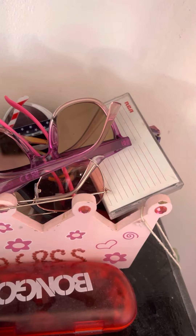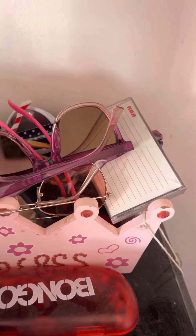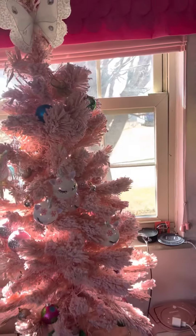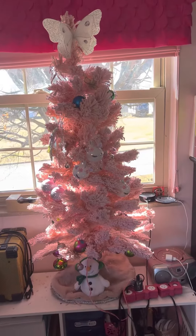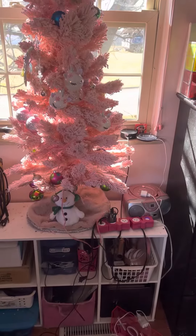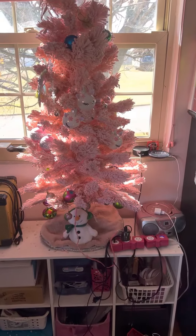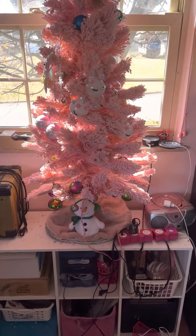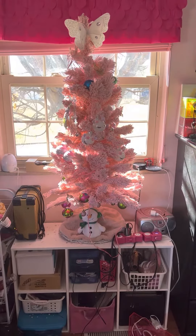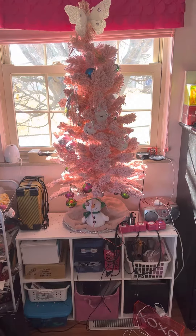Done. Tree decorated — from the tree topper to everything else. Lighting it up won't do it any justice, so there you go. I'm just gonna have to take a picture. I've got a snowman underneath.